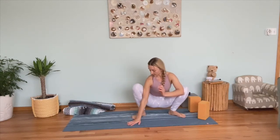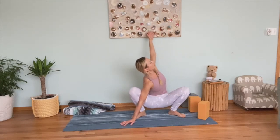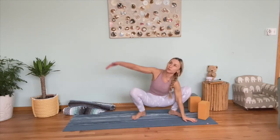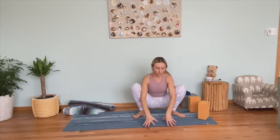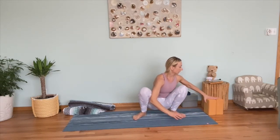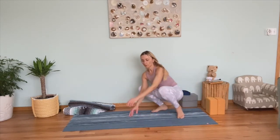Then have your right hand inside of your right foot, lift your left arm up, opening your chest — you'll probably feel the stretch in your sides. Then do the other side: left hand inside of your left foot, lift your right arm up. Release and stay in Malasana for another few breaths.